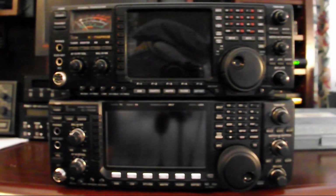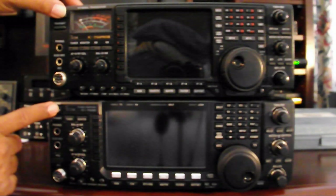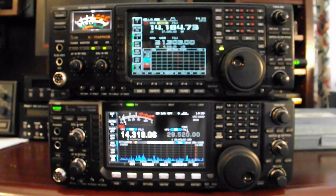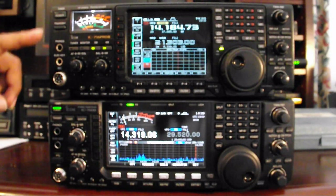Let me start by turning on both radios so you can see the difference between startup on the two. I'll turn them on simultaneously. As you can see, the 7600 takes about 2-3 seconds, while the 756 has its usual 10-second startup time. I'm going to do a separate section dealing with the display itself. Right now you get a good view of what the two radios look like side by side — or one on top of the other, I should say.